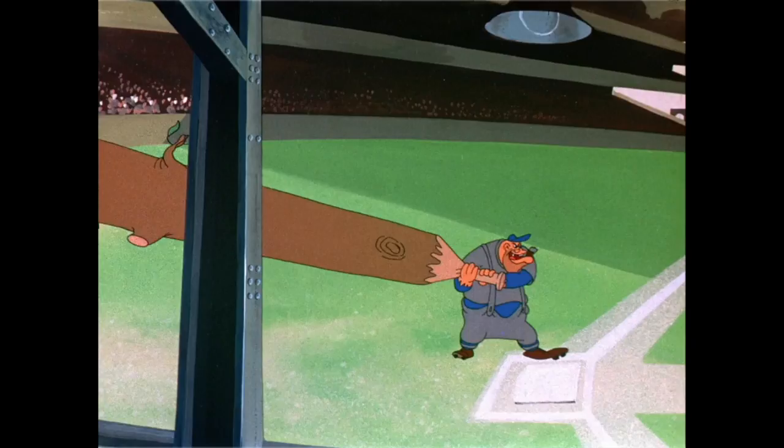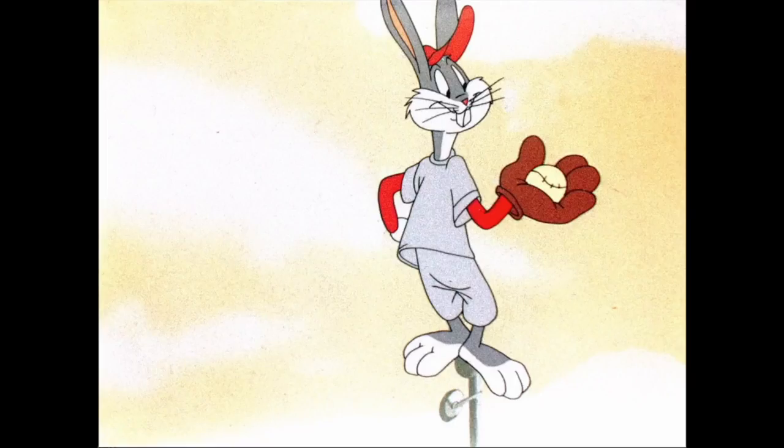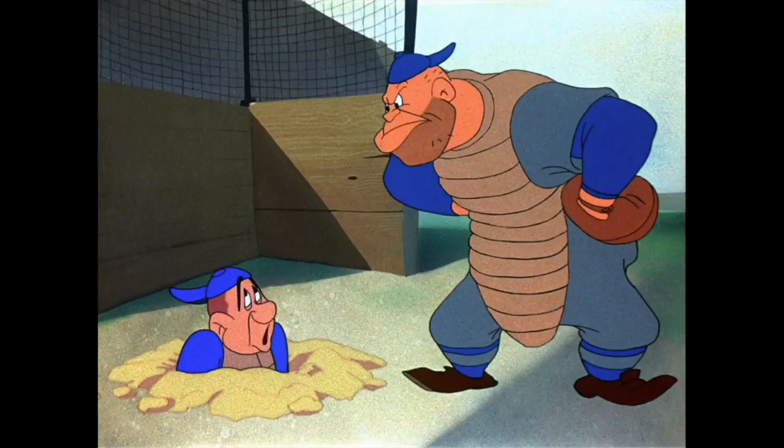Number one: no tree trunk bats. Number two: the batter for the Gas House Gorillas definitely had a home run, because once it leaves the stadium and goes past the warning track, it's definitely a home run. So Bugs running out and taking the cab wouldn't have even mattered because it would have been scored as a home run. Also, I forgot to mention that the Gas House Gorillas came back in one of the recent Looney Tunes cartoons where they face Porky and Daffy. Somebody will probably yell at me in the comments, but it's a reference to the Gas House Gang, which was the nickname of the 1934 St. Louis Cardinals, who I believe won the World Series that year.